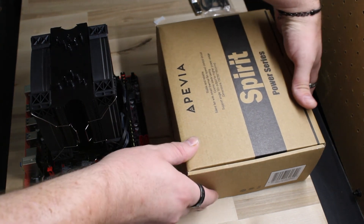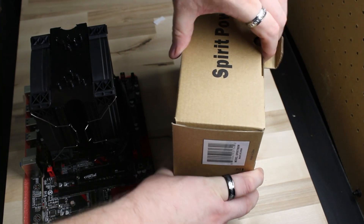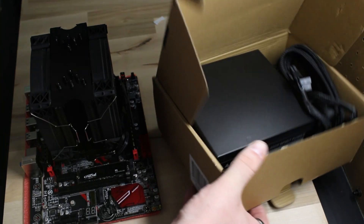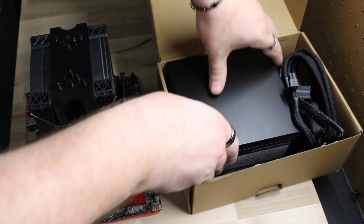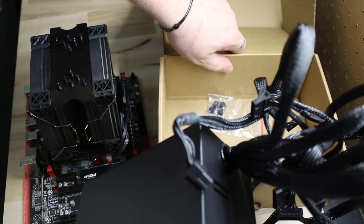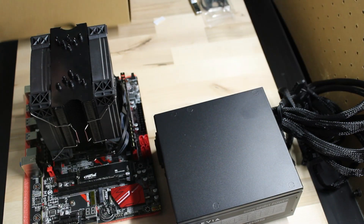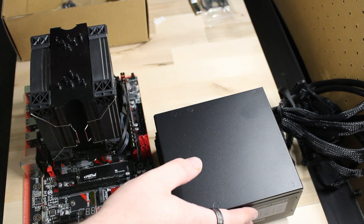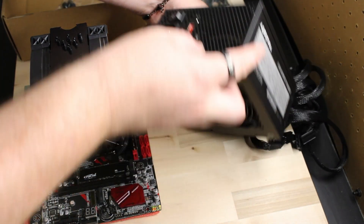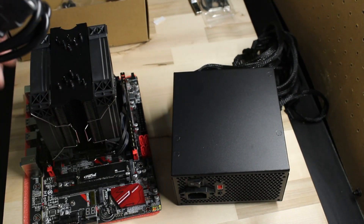Next is our power supply unit. There's a whole host of different types and price points out there, but we're trying to keep this build as cheap as possible without kneecapping it. What we found is a 600-watt system by a secondary brand available on Amazon, costing below $40. It should be powerful enough to run our processor and GPU for gaming without bottlenecking the entire system.